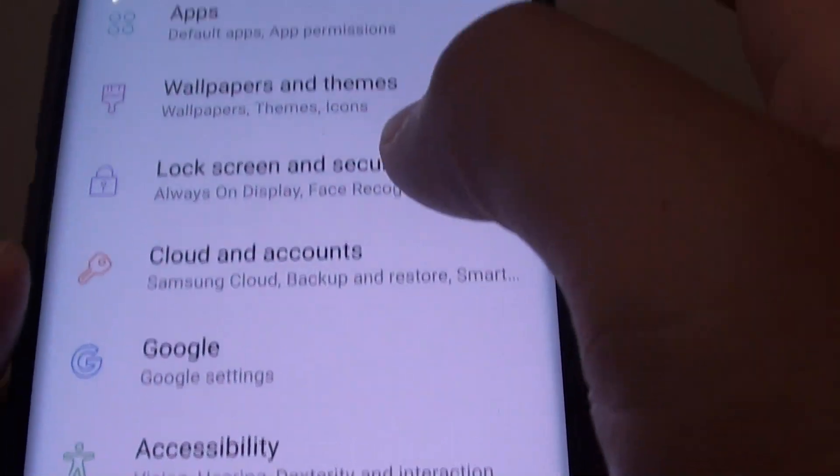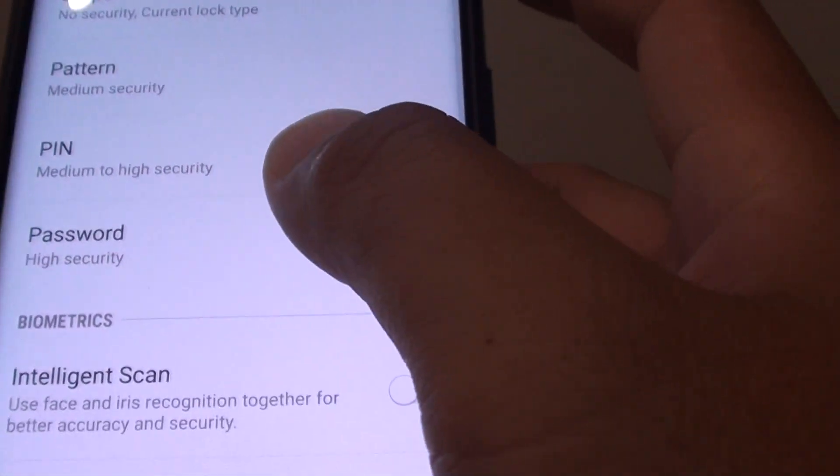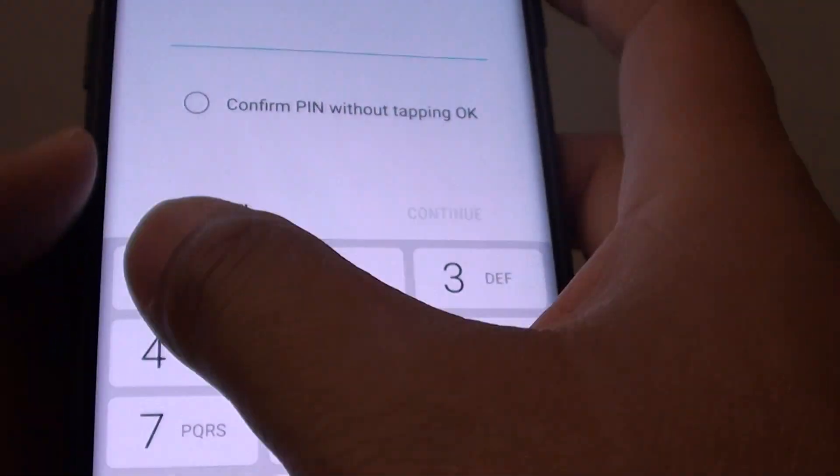From here tap on lock screen and security. Next you want to tap on screen lock type. Then choose pin. Next put in the pin that you want to use.